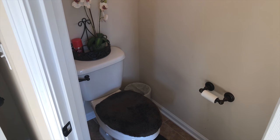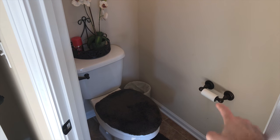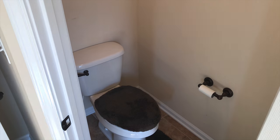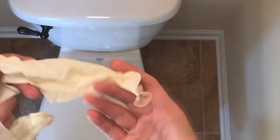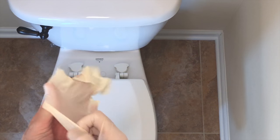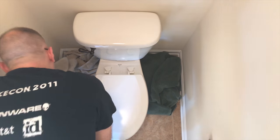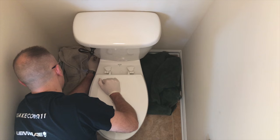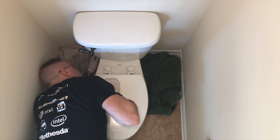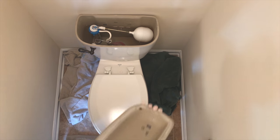Here's the bathroom above where we were just standing. I'm going to start by removing everything out of the bathroom. Next thing I'm going to do is put on some gloves and probably bring in some towels also. First thing we're going to do is turn off the water and flush the toilet.